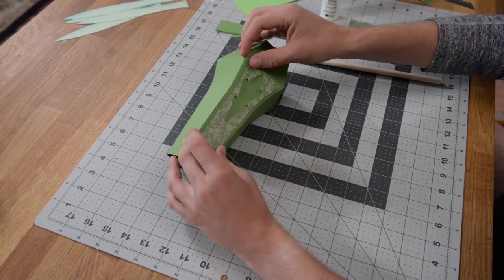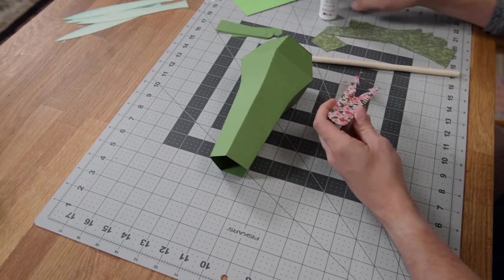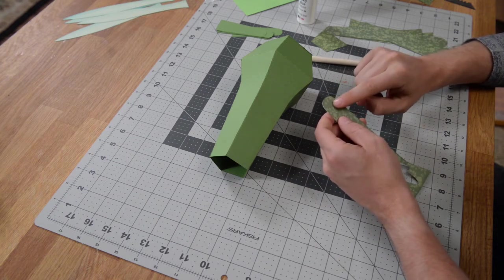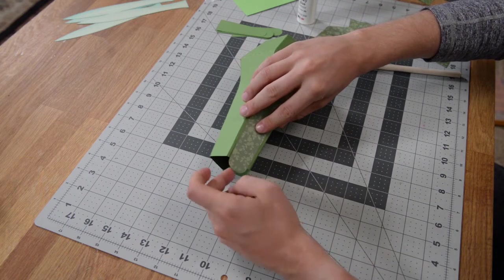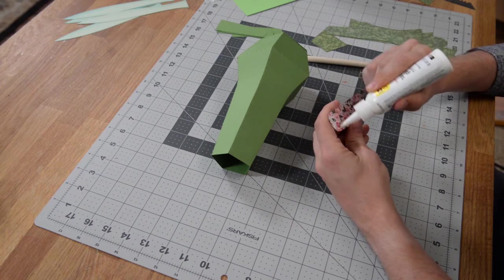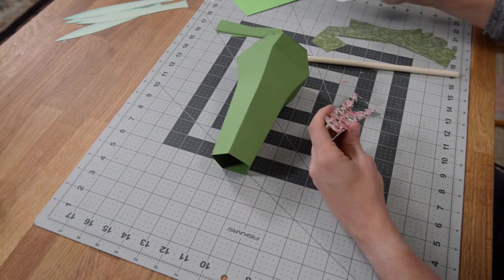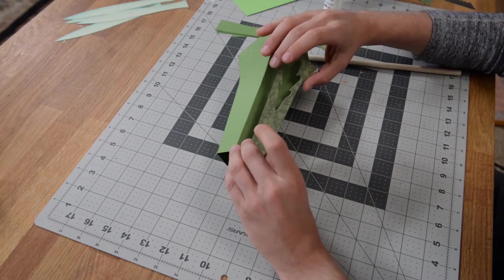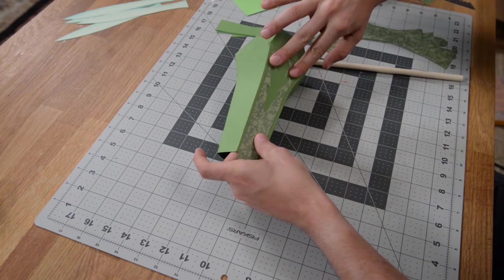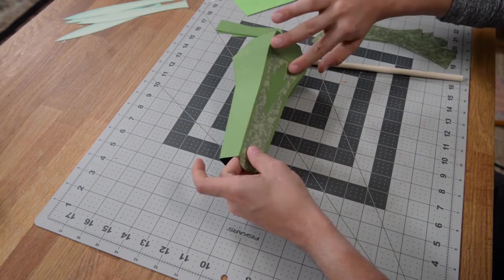We're going to glue this panel on, giving it a little bit of a curve at the bottom — just a tad. There's a little score mark at the top that's going to help you align it, because it's going to overlap at the top and you'll have a little bit of a border down at the bottom. Apply your glue onto your panel, eyeball the top, make sure that score mark is aligned at the top, then push it into place. Run your fingers along the entire structure to make sure the glue stays nicely.